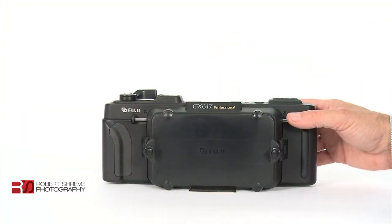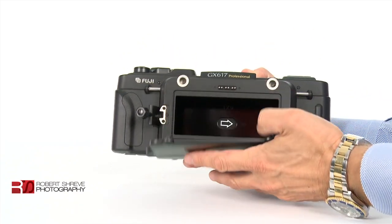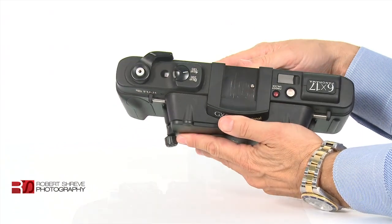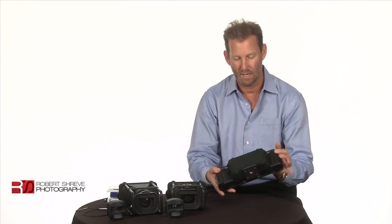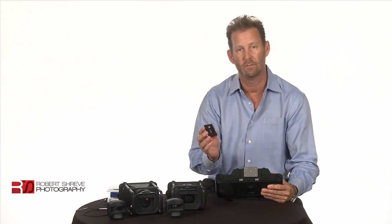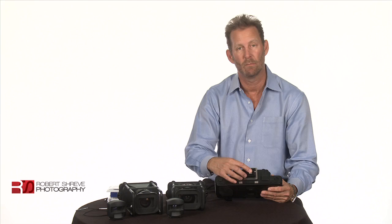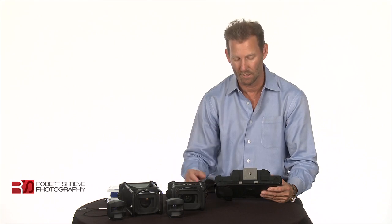We have the Fuji GX617 panorama camera body. It's probably about three or four pounds in weight, not too bad. It's a mixture of plastic and aluminum — it's a good balanced camera body. It also has a tripod mount. I actually bought a Really Right Stuff plate that I mount on the bottom of the camera, and that way it works really well with all my Really Right Stuff gear — ball head and quick release clamps.